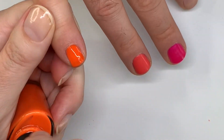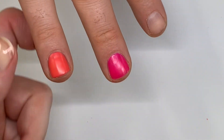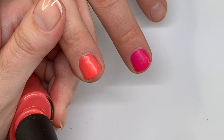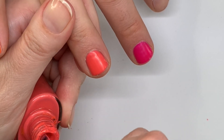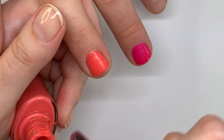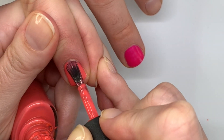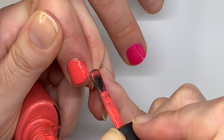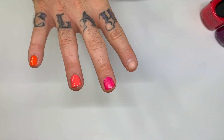Three thin coats works very, very well. It's funny because even with Dazzle Dry — I know this video is about CND — Dazzle Dry is usually a two-coater but with bright colors they also recommend sometimes three thin ones. Three thin coats looks really nice, very good.